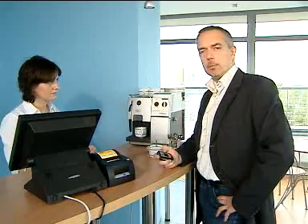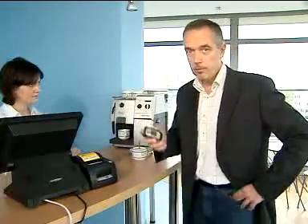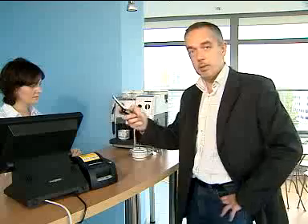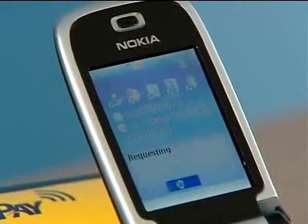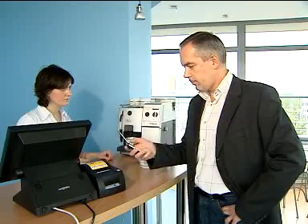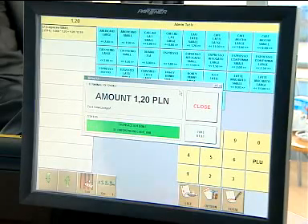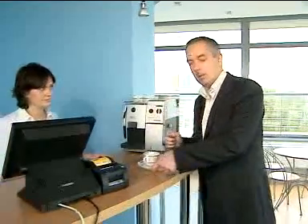And it works also with NFC compatible phones. First, you indicate to the seller that you're paying with a cell phone. Then, you place the phone over the sticker to read the MPay ID number, and you call it. And presto! You've just bought your coffee. And by the way, the receipt will follow you by SMS.